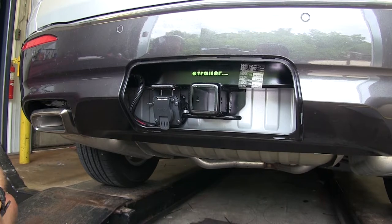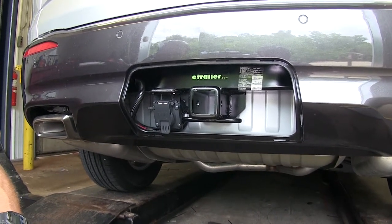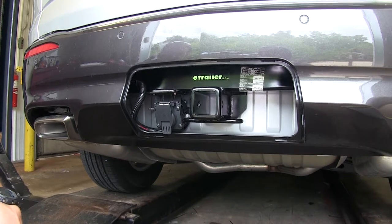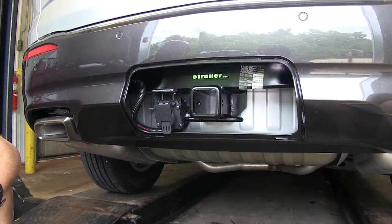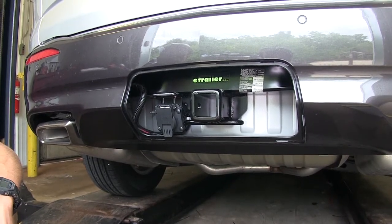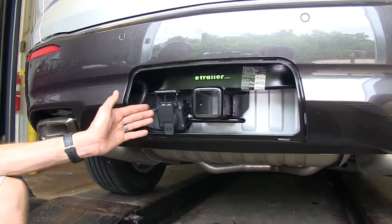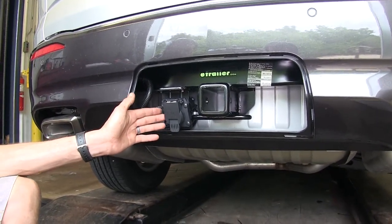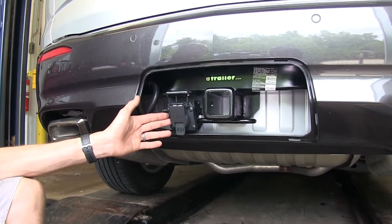Here's what our wiring looks like installed. The reason you'll want a 7-Way wiring harness like this one is that it gives you the basic lighting functions required by law to safely tow a trailer legally. You'll have your turn signals, tail lights, running lights, and brake lights. Additionally, you'll get a constant 12-volt outlet power source to charge any trailer batteries or to run any 12-volt accessories on the trailer.